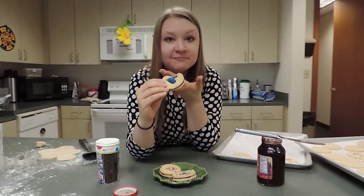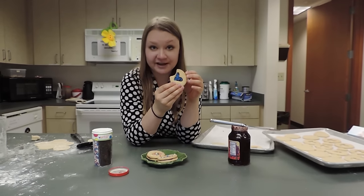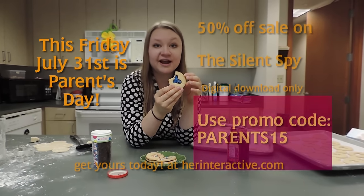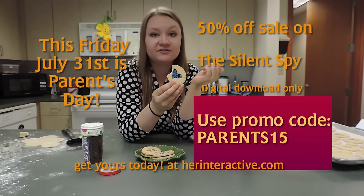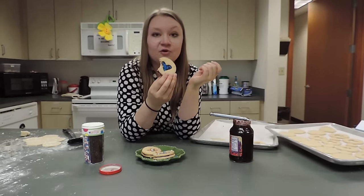Speaking of The Silent Spy, this Friday only we're having a sale — 50% off the digital download with the code PARENTS15. Enjoy!